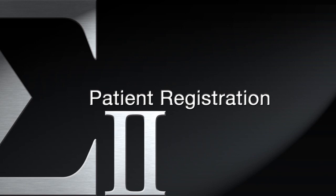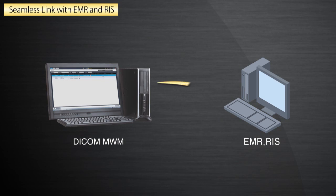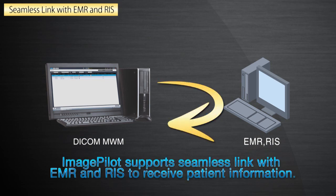Patients can be registered manually from any computer in the office or automatically. Using the DICOM Modality Worklist or HL7, patient and exam data can be accurately transferred from your EMR or RIS to the ImagePilot, thus eliminating duplicate, error-prone typing.